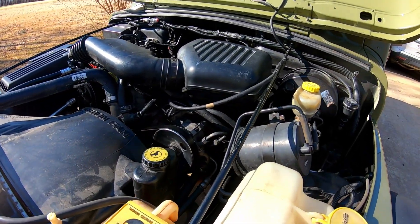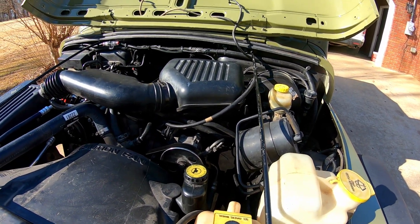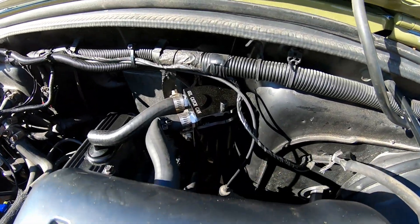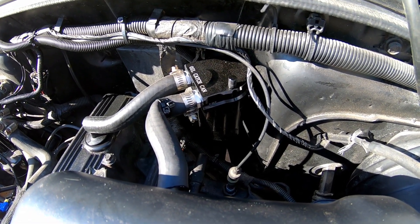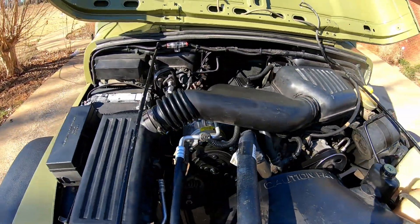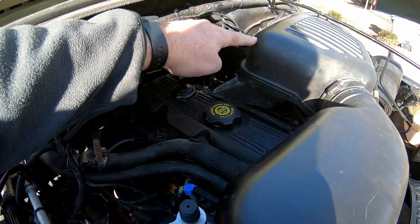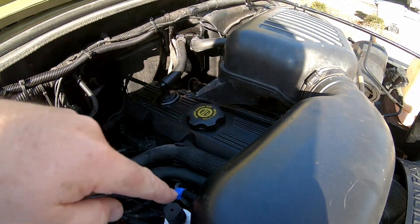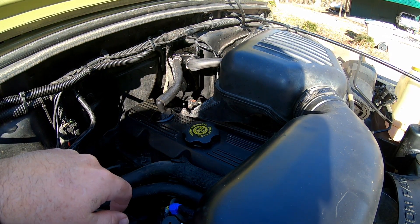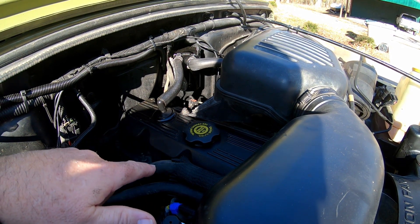Alright guys, I've got something I've done to JJ while I did not have the camera rolling — it was getting dark and I knew I wasn't going to have enough time. What I did is, over behind this breather box right here, I put an oil catch can on JJ. The reason I did is JJ's got quite a bit of blow-by, and the air pressure from the blow-by would go through this hose when it was connected to the breather box and go straight into my intake. I was having to burn that off in the morning before work.